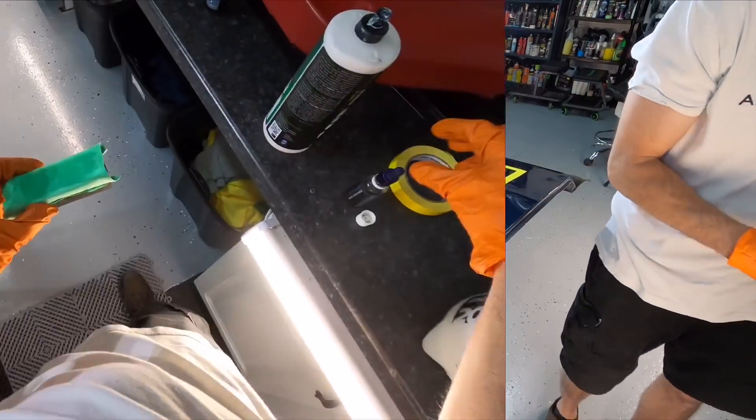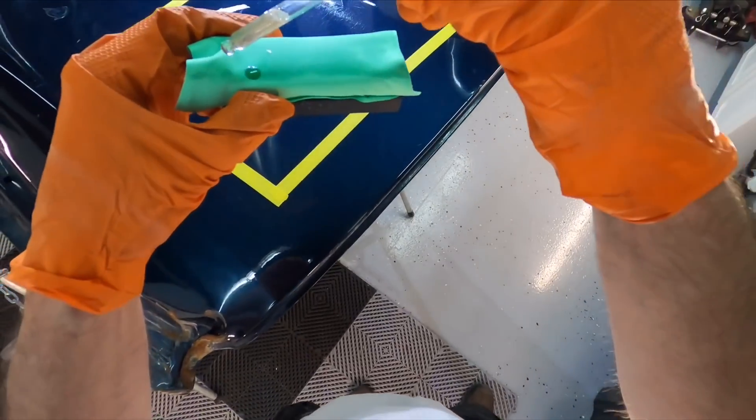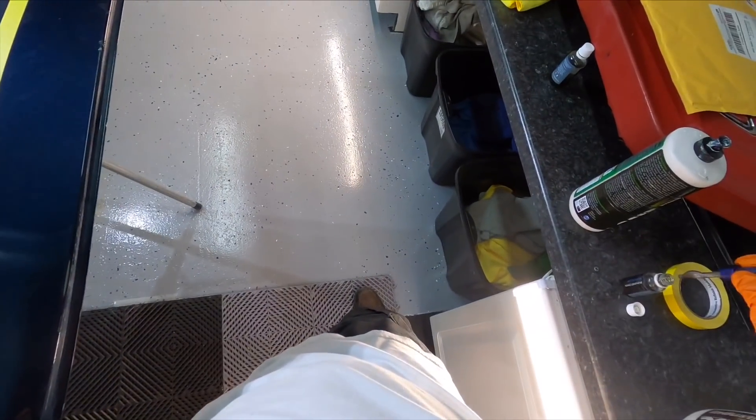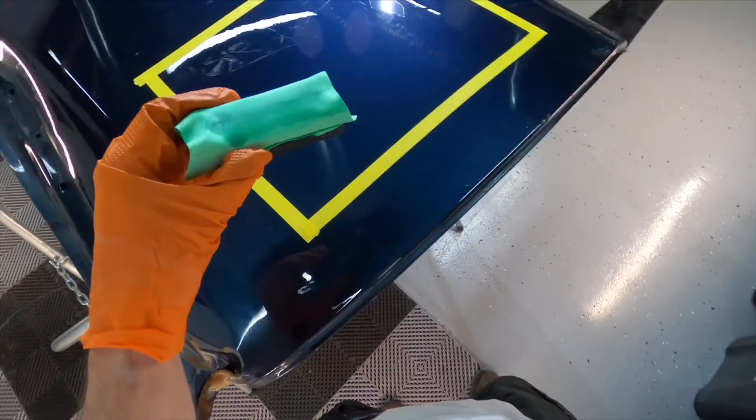For the first layer on the test panel, I just used the microfibers to remove the coating. For the second layer, I'm going to use the leveling solution to make it a bit easier on myself, and I'll give you the first-person view of that as well.